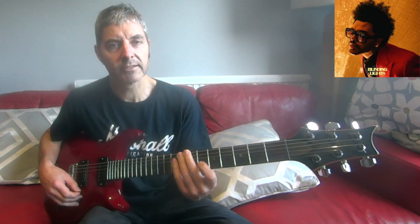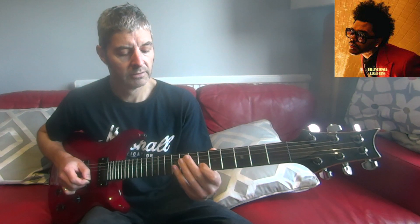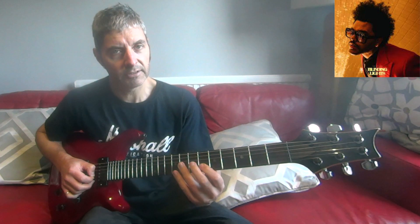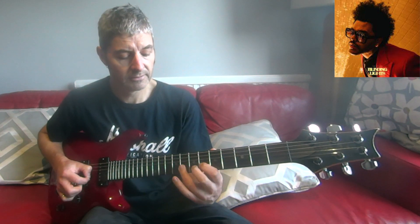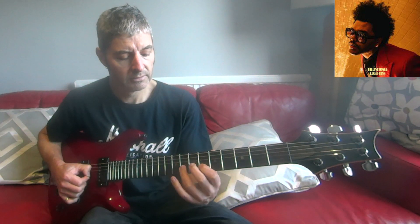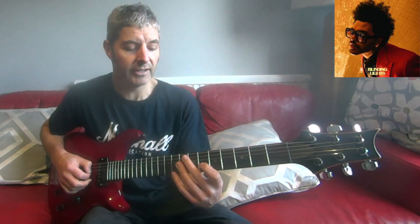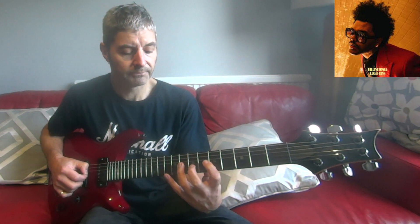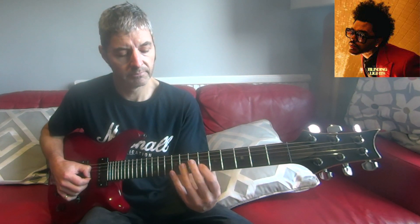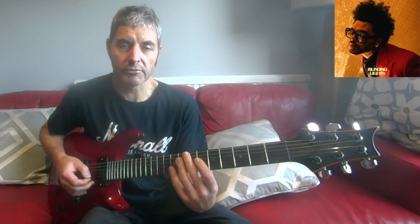Use your first finger for the fives and the sixes, and your third finger for the eights. We start off on the second string, fret six — play that twice — then go to third string eight, second string six, eight. Then go to third string five, eight, stretching a bit to get that.